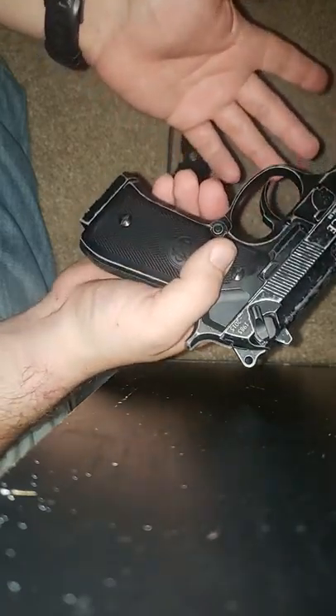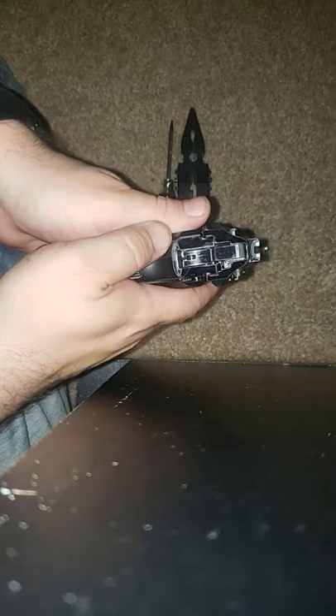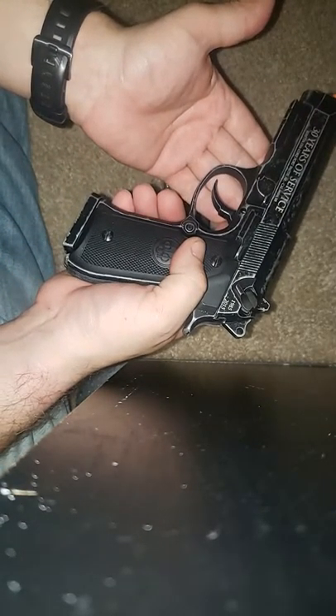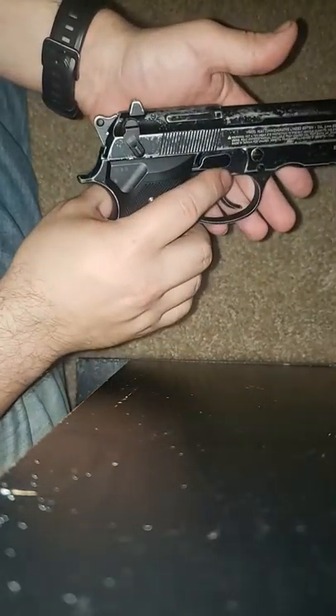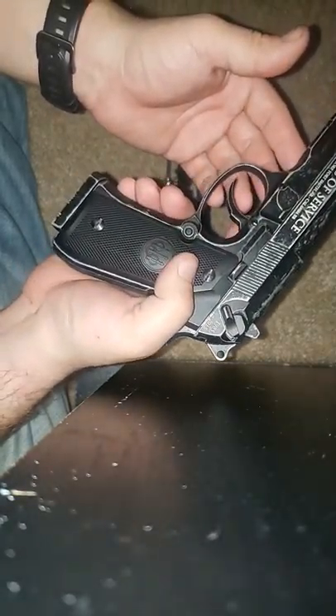My first impressions are that it's pretty accurate to the real thing as far as weight and overall manipulation of this airsoft weapon goes. Disassembly is pretty similar with a couple of minor differences.